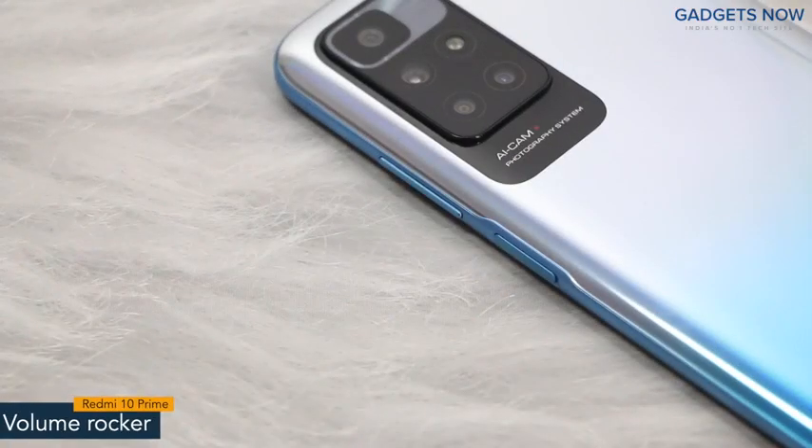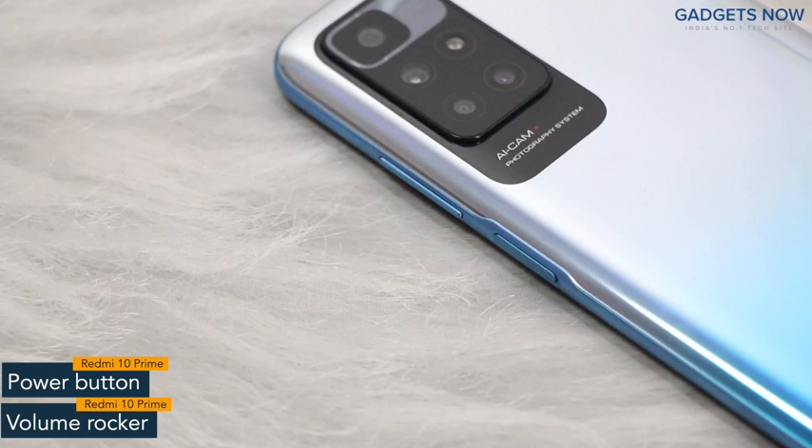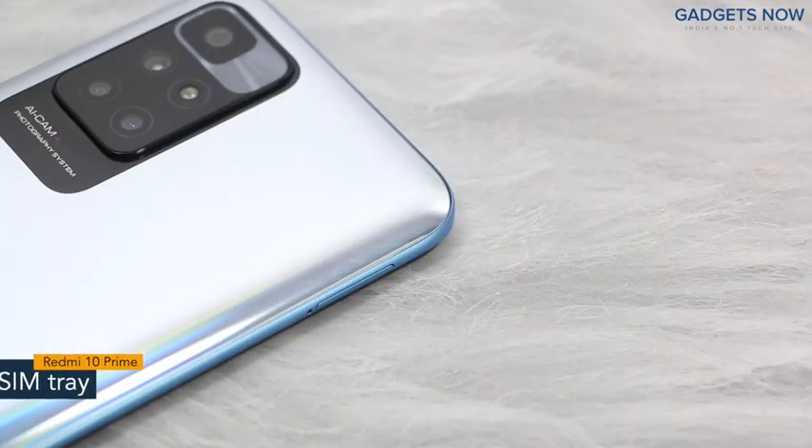On the right spine you will find the volume rocker and power button. The power button also works as a fingerprint sensor. On the other side the phone has a SIM tray.